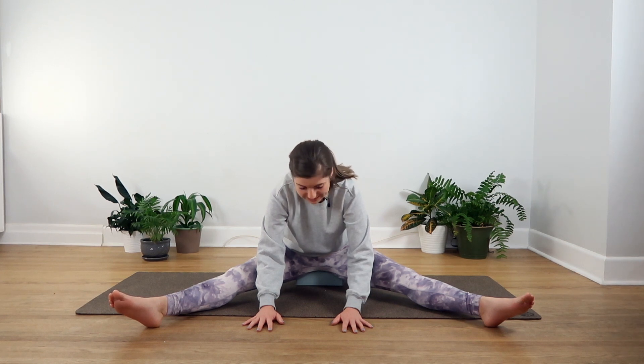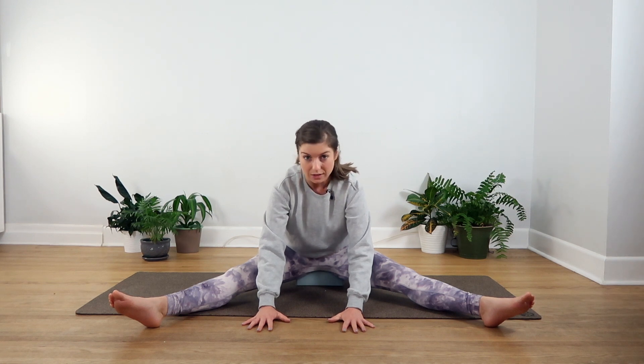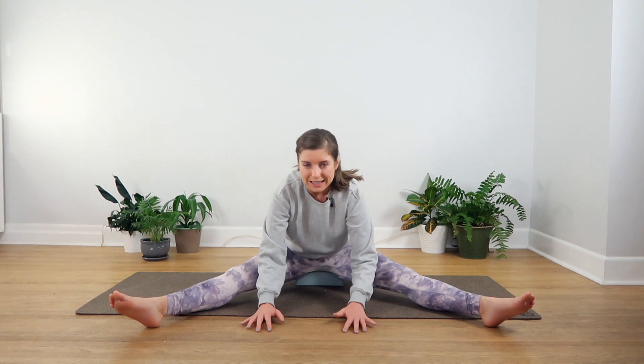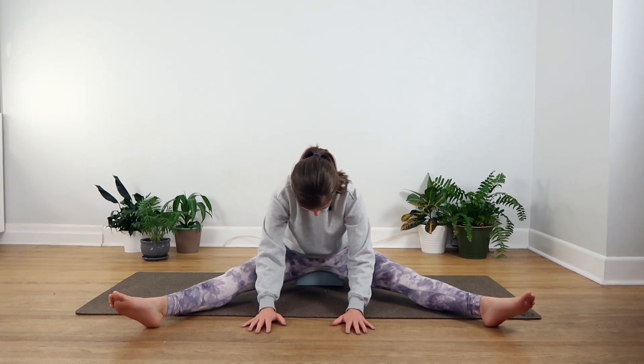With time your body might invite you to get a little bit deeper into the pose. If it does, you can use your inhalation to lengthen through your spine. Then each time you exhale and your lungs are empty, you might be able to sink your nose a little bit closer to the floor. You might start counting your breath again — in for five, out for five.